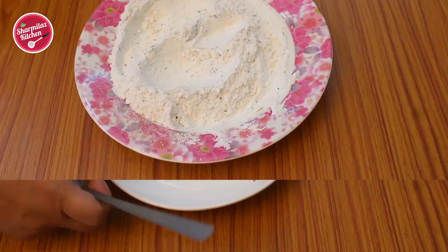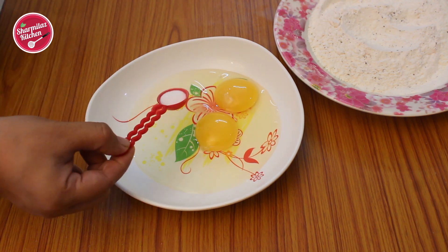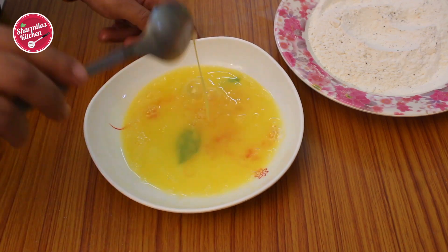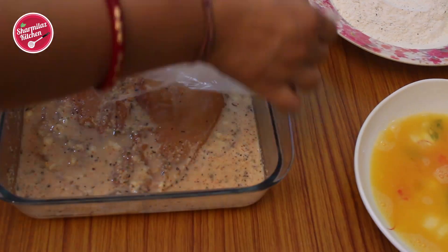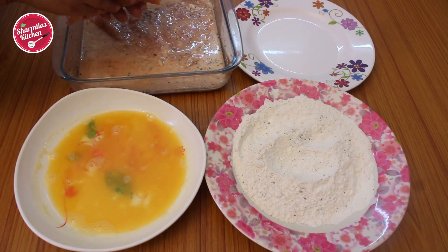We also need eggs to coat the chicken. Crack two eggs, beat them along with a little salt, and keep this ready aside. Now take the chicken out of the refrigerator and shake off the excess buttermilk from one fillet.